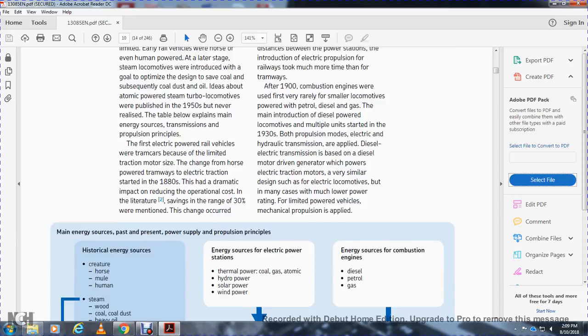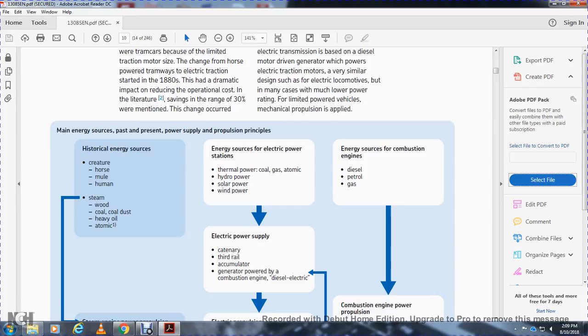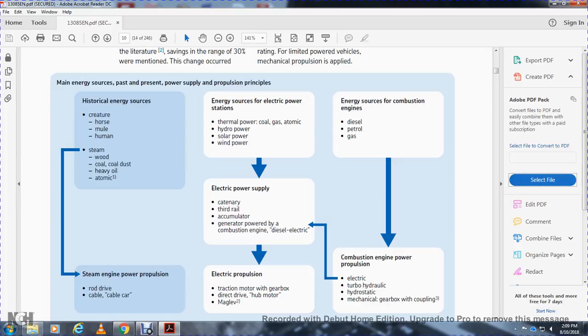Many energy sources past and present supply propulsion. Historical energy sources include human and horse power, wood, steam, coal, dust, heavy oil, and atomic energy. Electrical power sources include thermal, coal, gas, atomic, hydro, solar, and wind power — transmitted via catenary, third rail, or accumulator. Combustion engine sources include diesel and petrol, with the combustion engine energy converted through electrical, turbo-hydraulic, hydrostatic, or mechanical gearbox coupling, then back to electrical power supplying the traction motor with a gearbox providing direct drive.